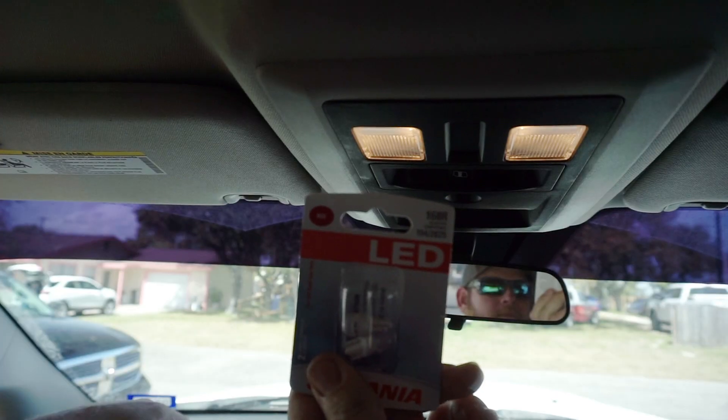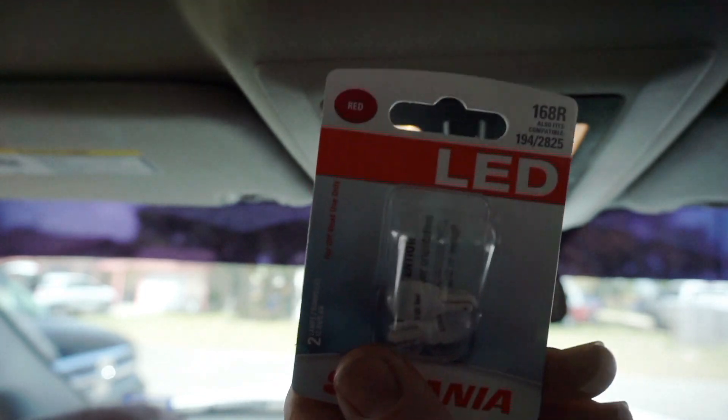They're the Sylvania 168s. I just stumbled across them and found out they actually work.